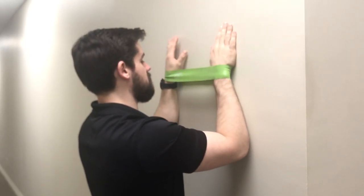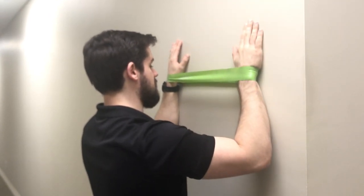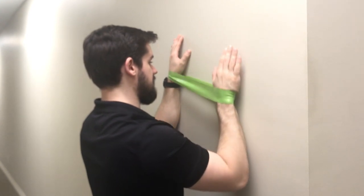Then you're going to have them move in three directions: you're going to go up, out to the side, and then back down.